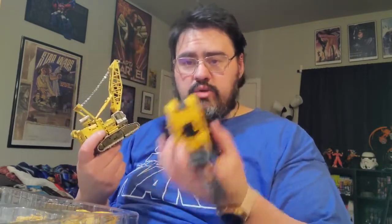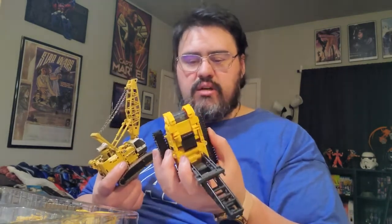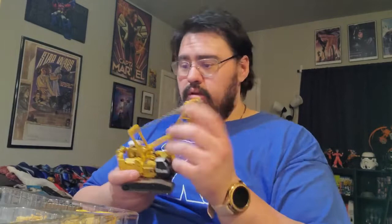I will be doing a full review on each individual figure, and you'll also be seeing these guys when I release the rest of the Combiner Wars video that me and Mr. J did. So I got this guy — we're just gonna go ahead and put him right back in here.